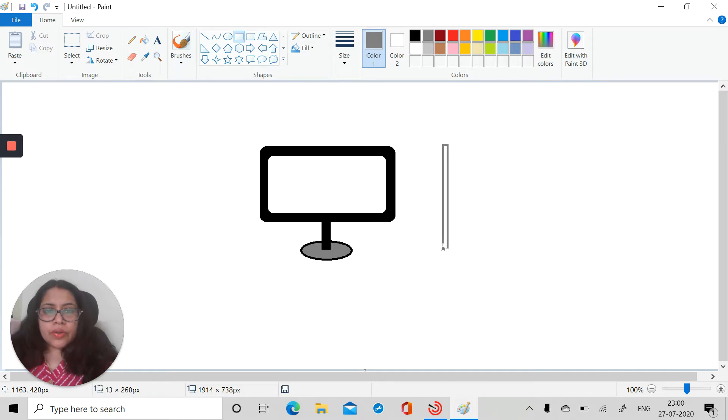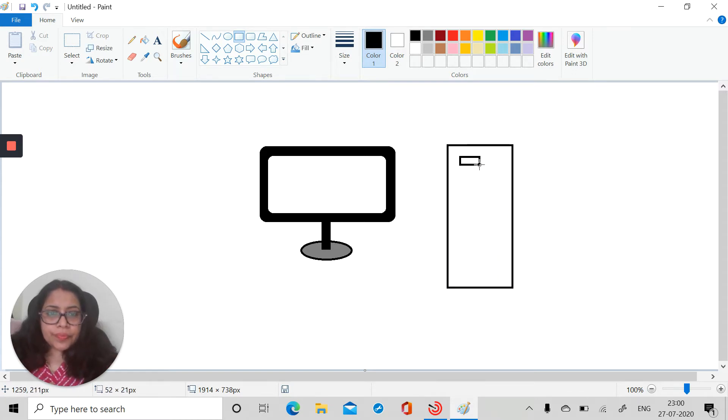Let's take gray color. Now the monitor is ready, so next let's draw the CPU. We'll take a normal rectangle and draw it like this, then take a few more rectangles and draw just inside this. Let's adjust the shape a little bit — this is for your DVD drive. You can draw here like this, then for the button take an oval shape and make it a circle like this.